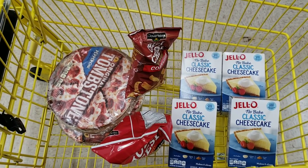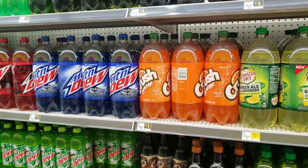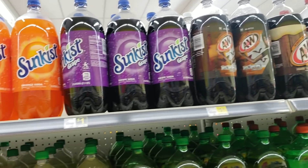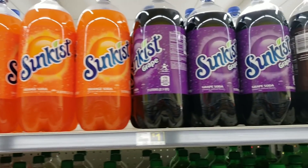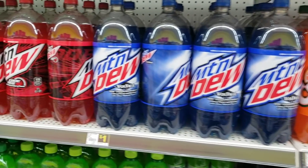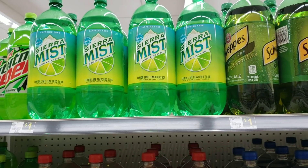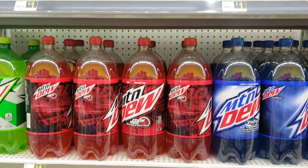We definitely need more treats to go with this meal. I thought long and hard about what else to add, and it only seemed practical to add a drink. Dollar General has tons of drinks priced at only a dollar with lots of variety. So let's add a one-dollar two-liter to our transaction — now we're ready to check out.